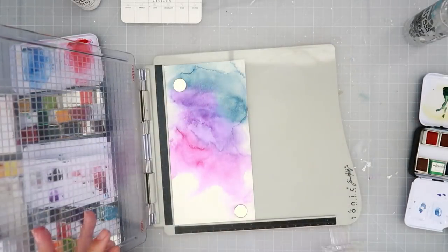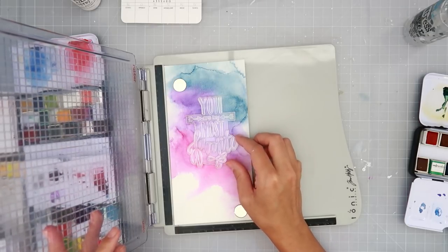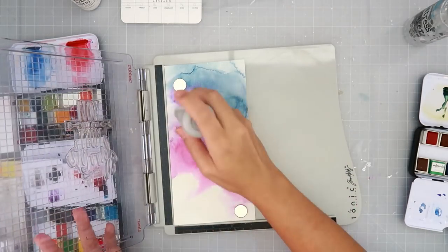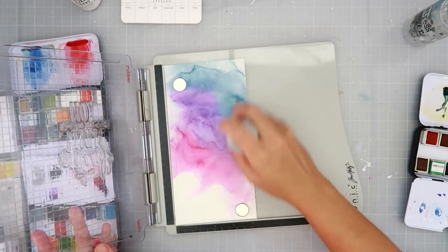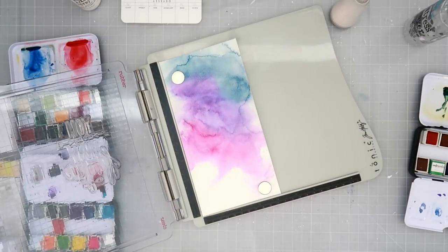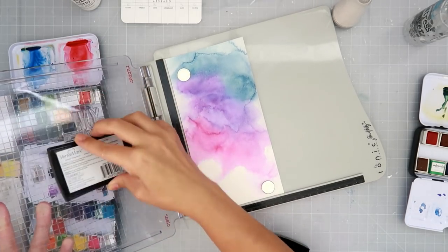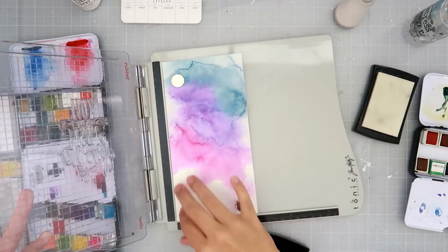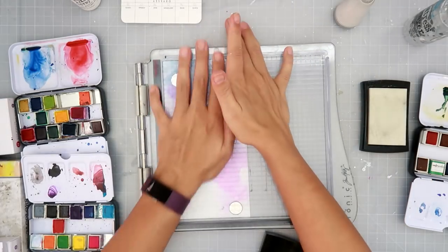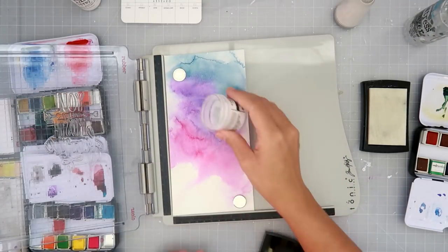I'm taking my Tim Holtz stamp platform and this stamp is from Neat and Tangled — it says 'You Are My Most Favorite' in a really cool, big font that fills up pretty much the whole card front. I am inking it up with Versamark ink and, as usual, I will stamp it twice just to get a nice crisp image, especially since it's a sentiment and I want to make sure it will all be covered with embossing powder.